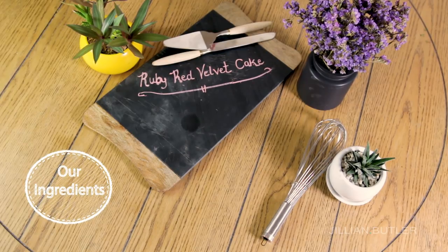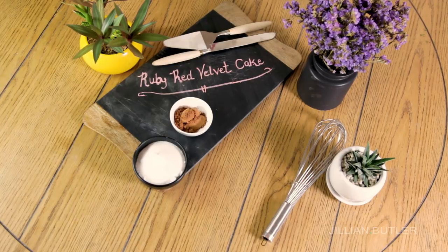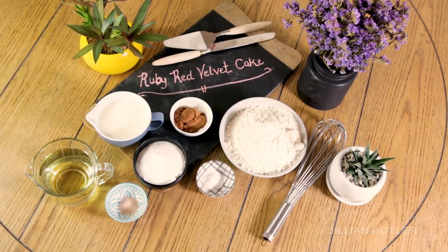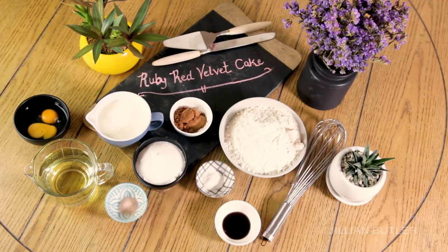Gather the following ingredients for your red velvet cake: sugar, cocoa powder, flour, baking soda, salt, vegetable oil, buttermilk, eggs, vanilla, and red food coloring.